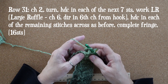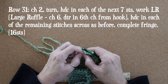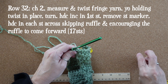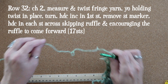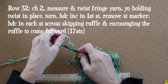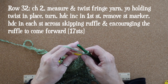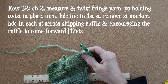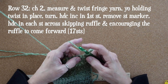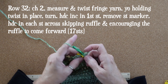The large ruffle is also designed to make two different sized loops. For row 32, chain two, measure and twist our fringe yarn. Hold that twist in place as we yarn over and work our half double crochet increase into the first stitch. Then half double crochet in each stitch across — always skip those ruffles and encourage them to come forward. We'll always gain one stitch on even rows because of that half double crochet increase. Be careful that your stitch size stays consistent around ruffles. Row 32 has a total of 17 half double crochets.